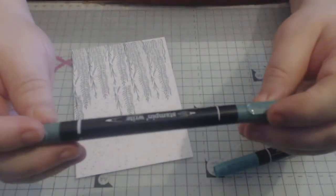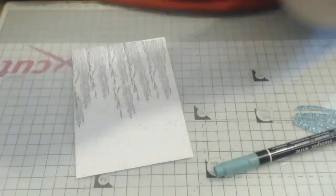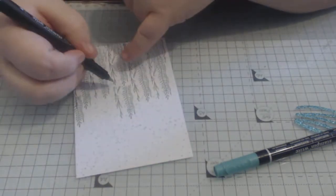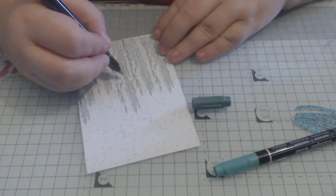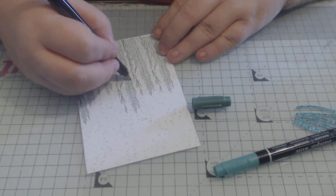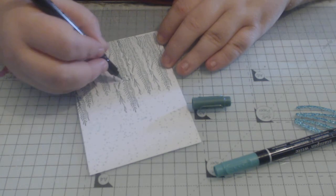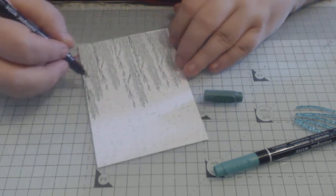I've got my Tranquil Tide marker and I'm going to use the fine tip — that's just to fill in these little parts here, bringing it down into the plant area. You don't need to be dead precise; something random will be fine.